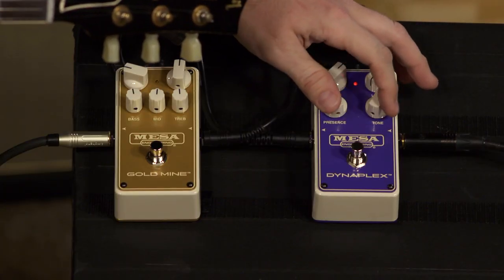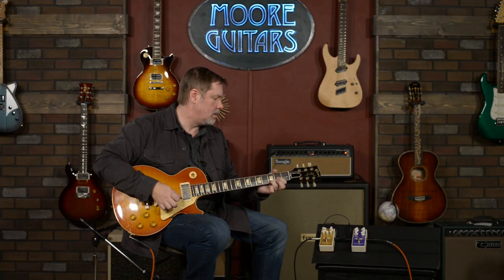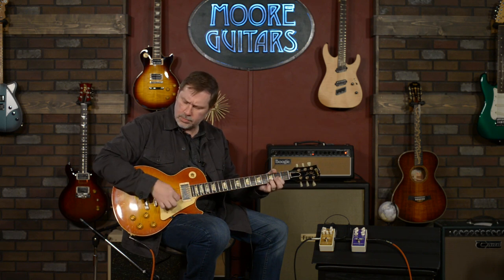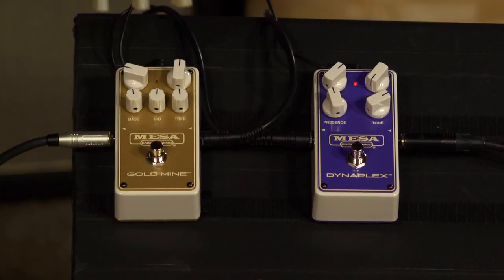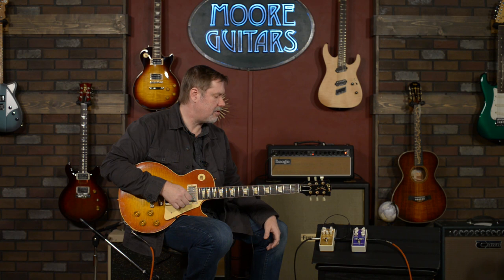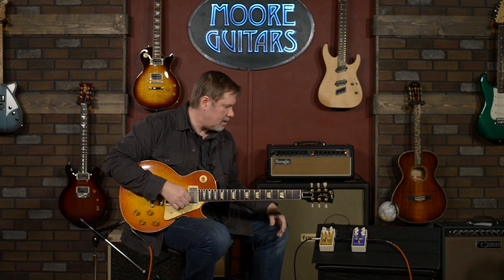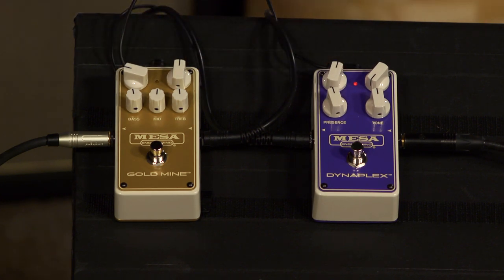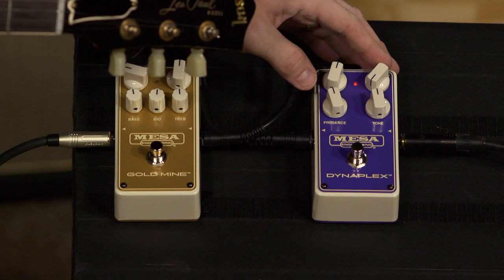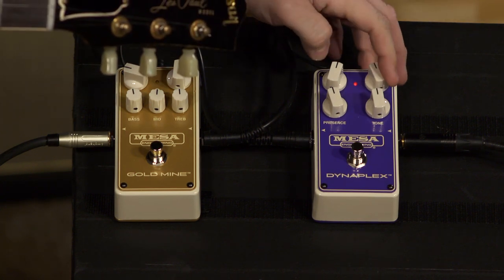I'm going to bring the tone up just a little bit — I think that sounds phenomenal. If you take this and put a TS-style pedal in front of it, you'd be playing classic rock hits all day long. I'll bring the tone back and start bringing the gain up to see how much gain we've got on tap.